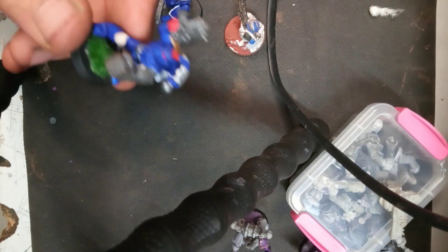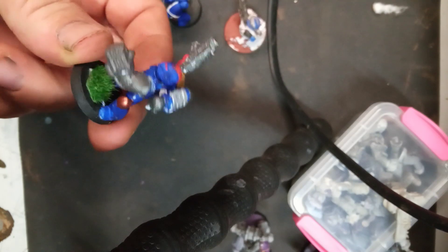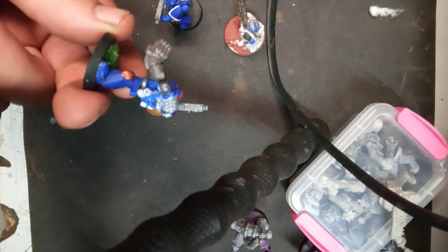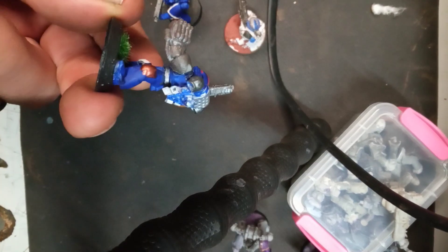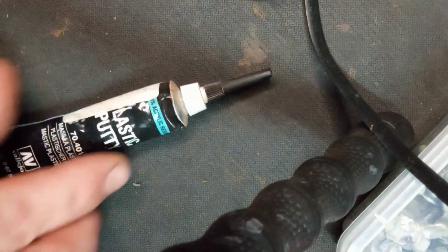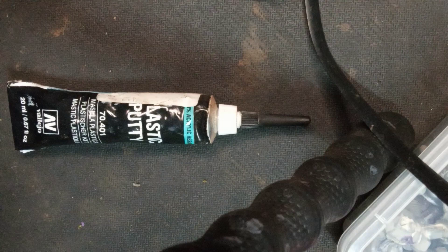Okay, so as promised, here he is. Do you notice there's some joint issues? I'll zoom in a little — yeah, there's some joint issues. To solve that, I'm going to use some plastic putty. I'll just smear a little in there once this glue dries, just to fill the crack.